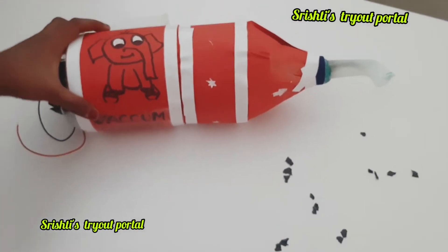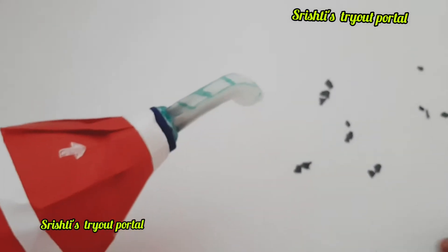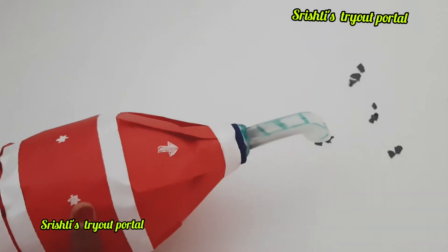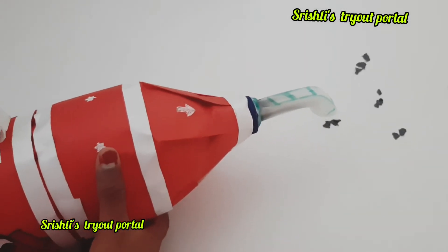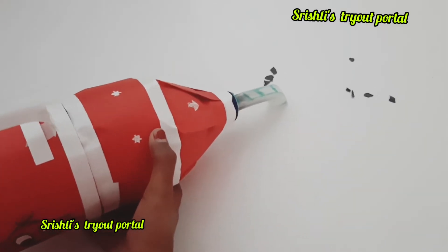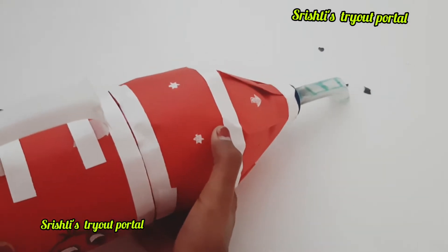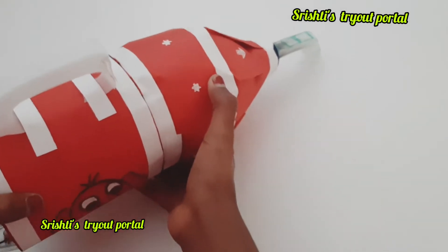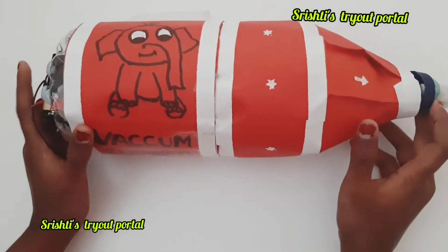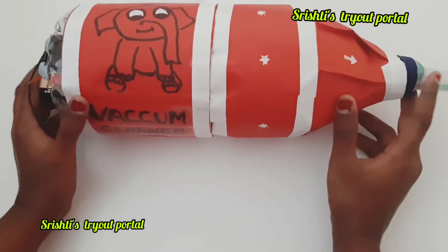I'm going to show you how it works — I've laid some tiny particles down. Wow, so cool! Let's start. Don't forget to hit the like button. Don't lose this, reuse it!